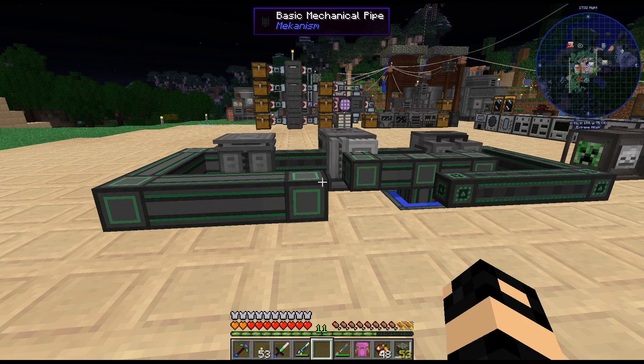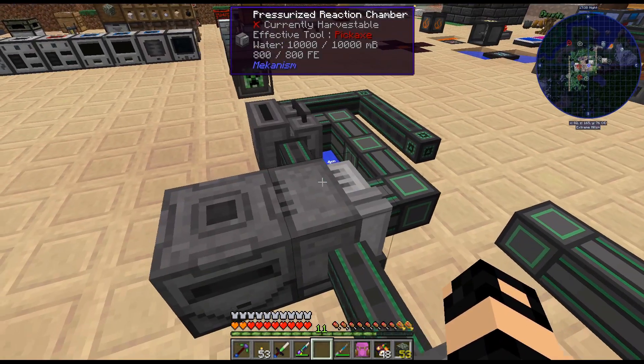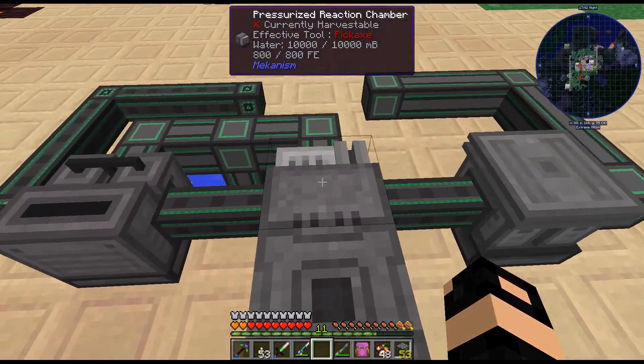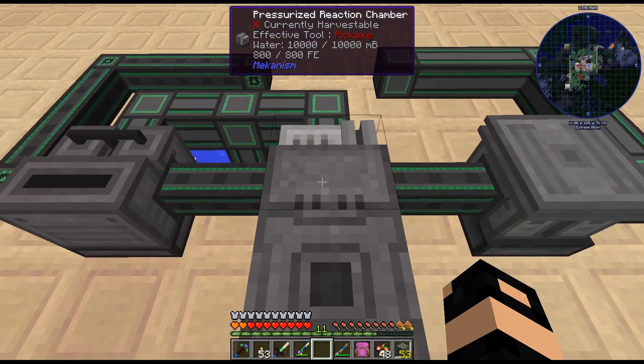Hello, my name is Karis82 and welcome back to our Divine Journey 2 playthrough. Last episode we started getting our mechanism plastic up and running. I've crafted a bunch of substrates and I really need a second pressurized reaction chamber.